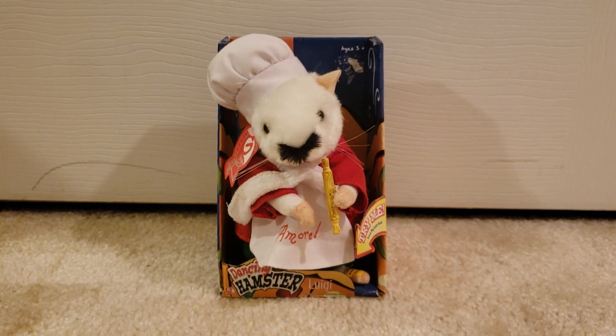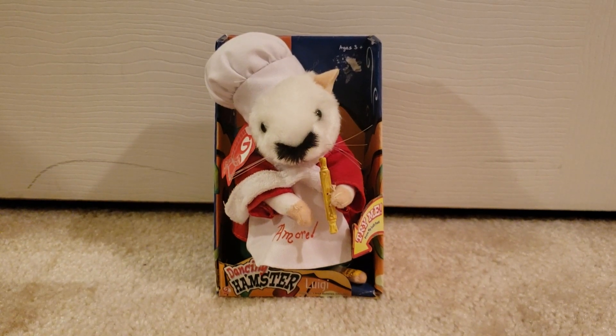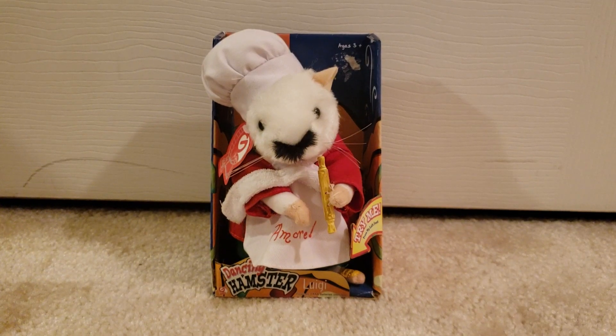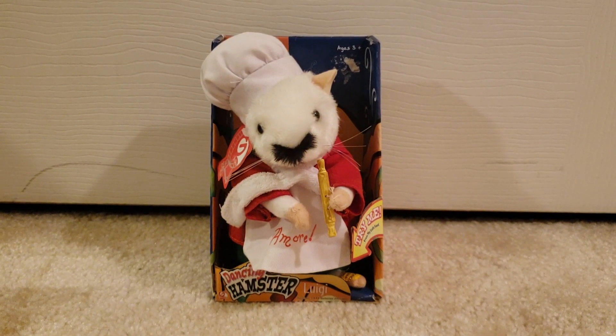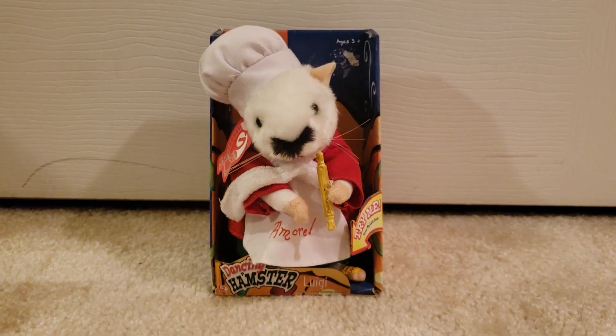I should tell a bit of a backstory on my first dancing hamster before we even get started. You're probably wondering how I first got my first Luigi dancing hamster. Well, it was a gift given to me from my school back in 2010-2011, somewhere within that timeline.